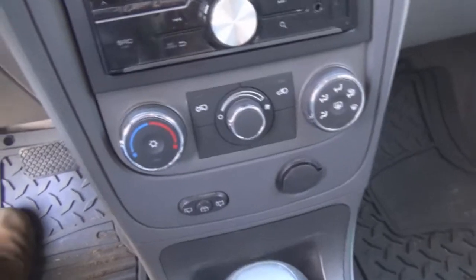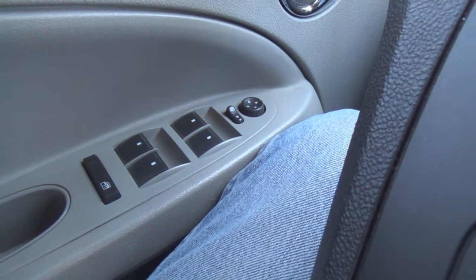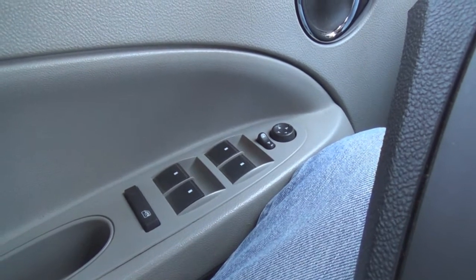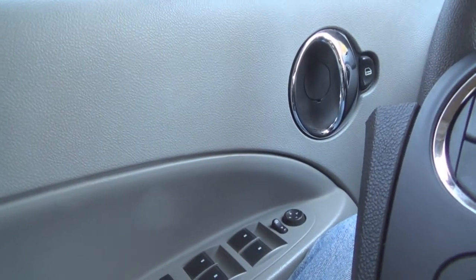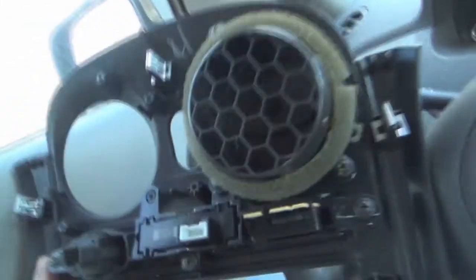On the '07, the switches for the power windows are down in a panel on the console. On my car — the '09 — the switches are on the door itself, and it's the same on all of the doors. So when I changed doors, I also had to change all of the wiring harnesses, and that was a pain. I want to show you a small illustration of what was involved.